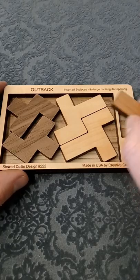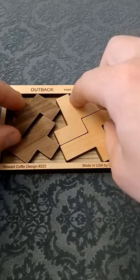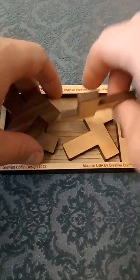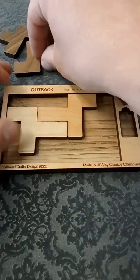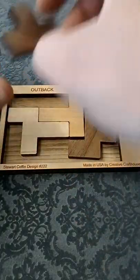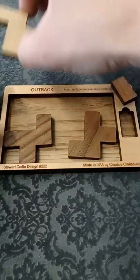This is called the Outback Puzzle, and the aim is to try and fit this fifth final piece of wood into the frame of these other four pieces. You might start off trying to fit these pieces in along the border, but because the pieces are quite an awkward shape, it's pretty tricky to even fit four of these pieces into this frame.